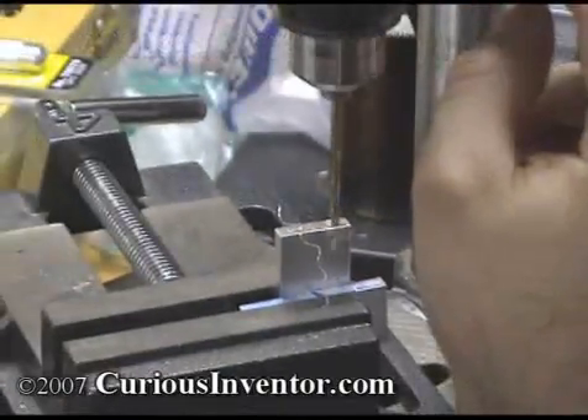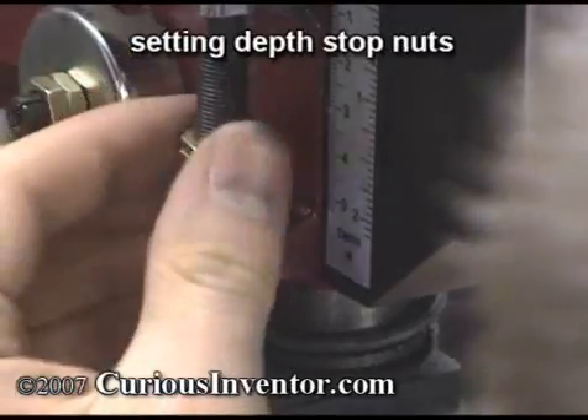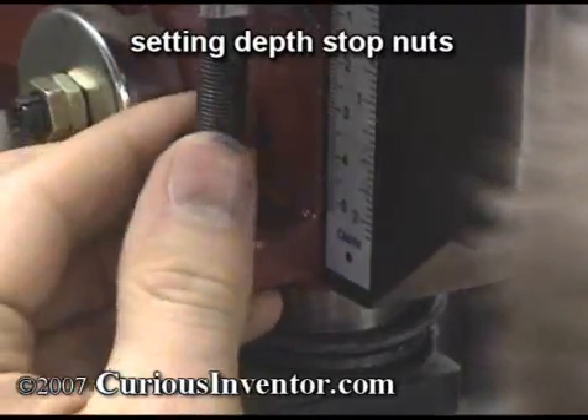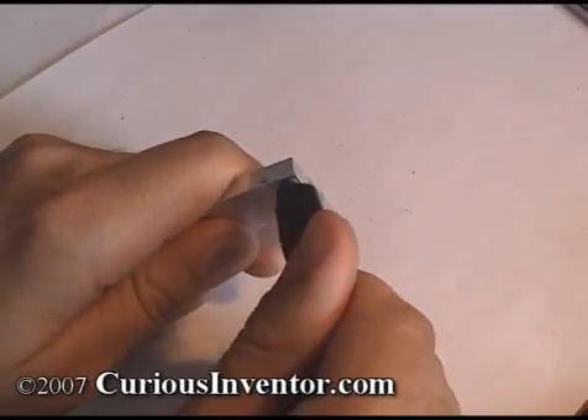As a rule of thumb, screws should go about one diameter deep in steel and two diameters for aluminum. Deeper than this and the screw or bolt will likely break before the threads strip out — think about the thickness of a typical nut for comparison. Deburr the edges with a countersink bit or a larger drill bit.